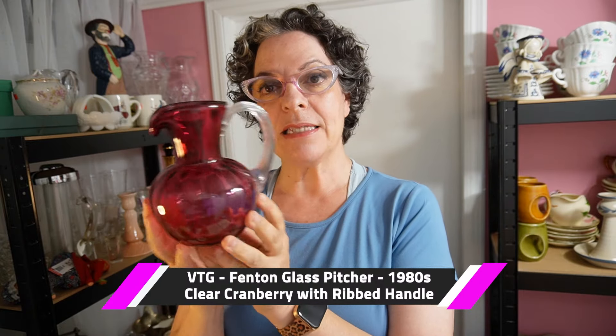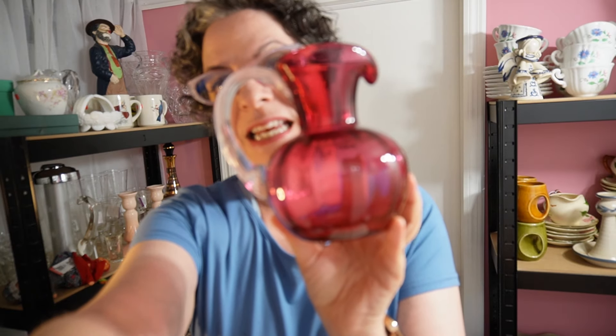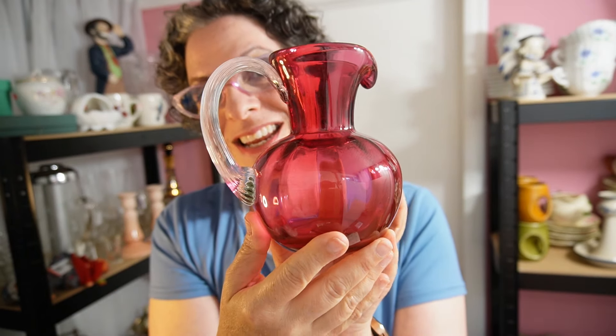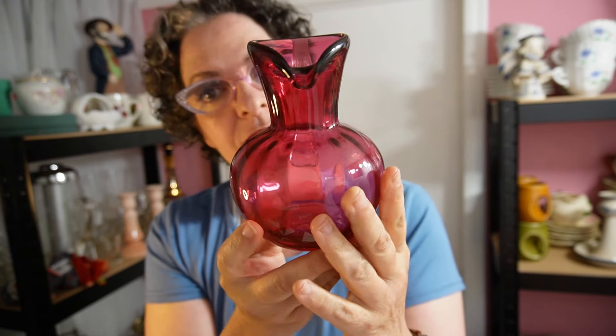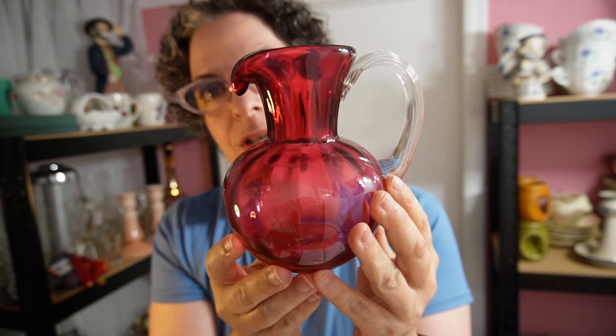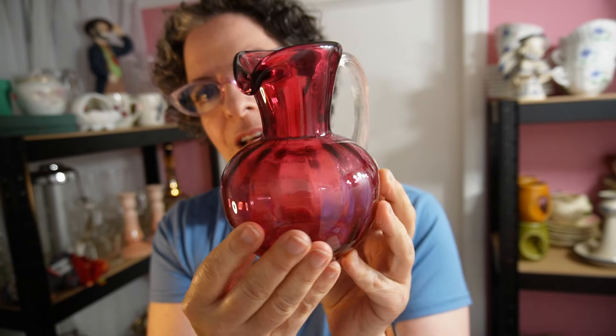I'm going to start with the one that's in the thumbnail. Some of you who are collectors and know a little bit about glass will have recognized it — this is a Fenton. There's a vintage Fenton pitcher, cranberry glass with the clear ribbed handle. It's beautiful. It's stamped Fenton. Very often Fentons are not stamped; they just had a sticker. This one is from the 80s. Fenton, I think, is defunct — no longer exists, or if they do, not at the scale they used to.